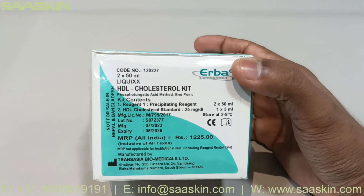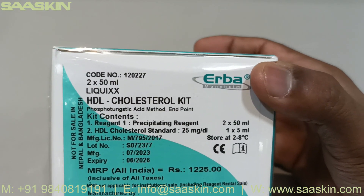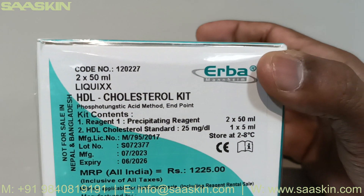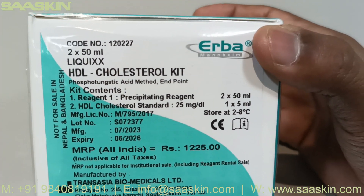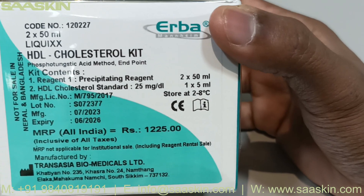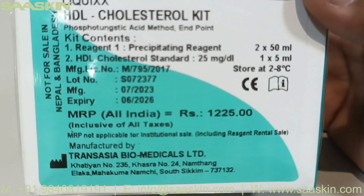This is the Ikios HDL cholesterol kit. The catalogue number for it is 120227 and this kit contains a pack size of 2x50ml volume. This kit uses the phospho-tungstic acid method as the end point. The kit is CE certified, needs to be stored between 2 and 8 degrees Celsius, and has a standard expiry of 3 years.